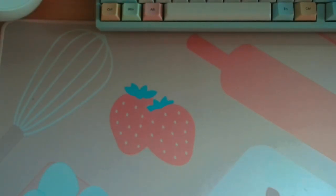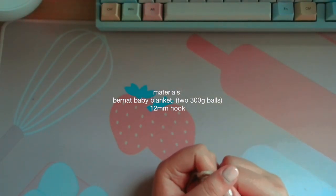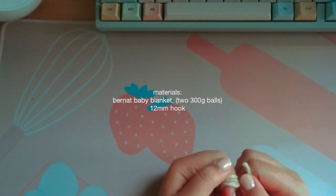You're gonna use your Bernat baby blanket yarn. You're gonna need at least two balls of that — your 300 gram balls — and you're gonna need a 12 millimeter hook.